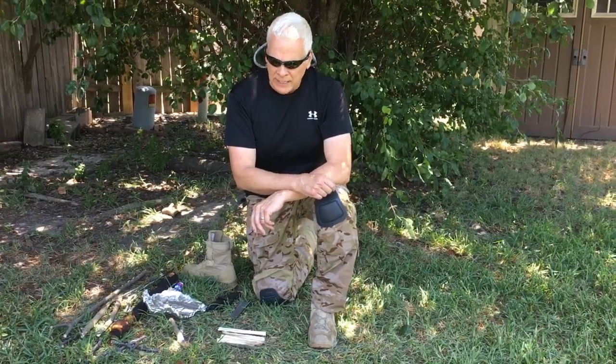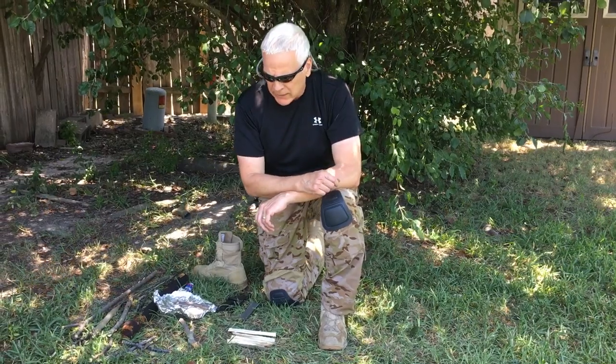Hi, this is Will. Today we're going to talk about the Dakota Fire Pit. I'm going to go over some of the things that I've seen in other videos that people have missed and things I've learned back in the military back in the day. I think a lot of people doing videos today on it have missed, so I want to cover that and go over it.